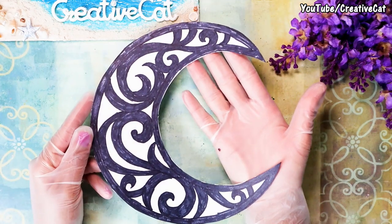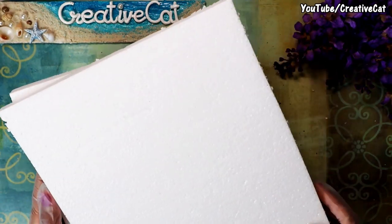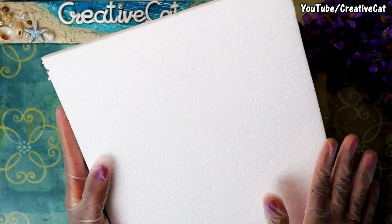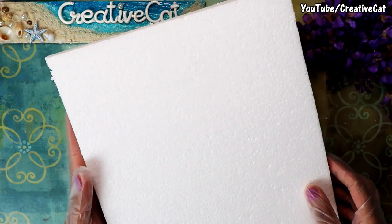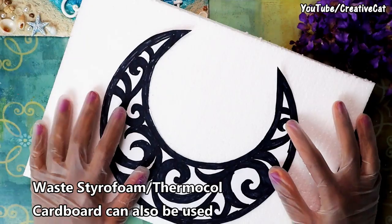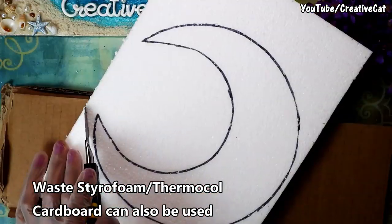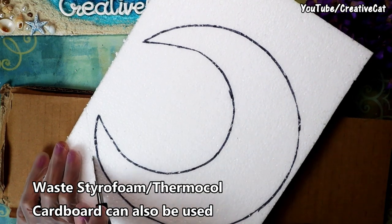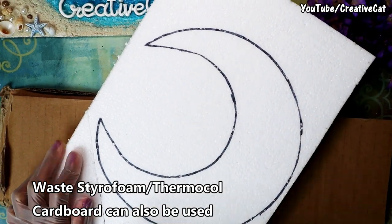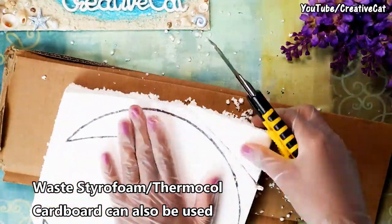Cut the moon shape. This is styrofoam or thermocore — I never buy it; I upcycle the one that comes in home delivery boxes. This time I got a big piece with a shoe rack. Using our moon stencil, make the moon design on styrofoam and let's cut it.